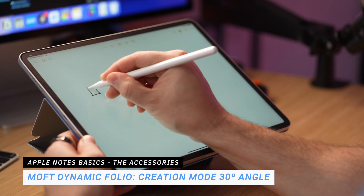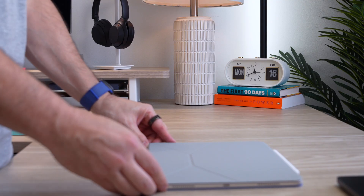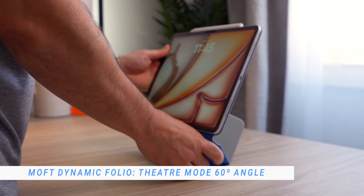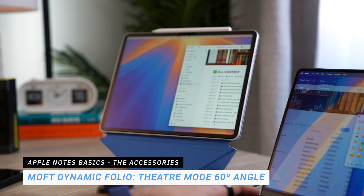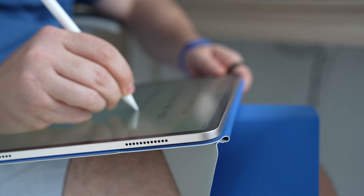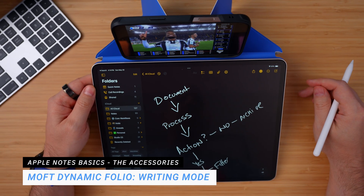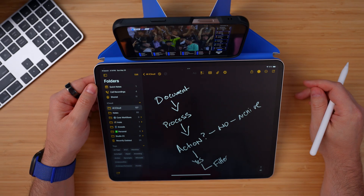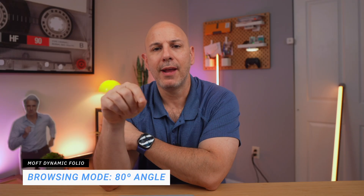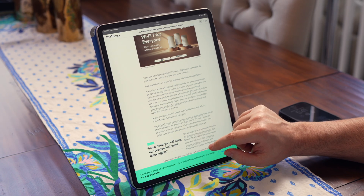There's Creation Mode, which angles the iPad to 30 degrees — where I spend most of my time taking notes. When I switch gears to watch a video, control music, or join a call, Theater Mode at 60 degrees is perfect. Writing Mode gives me a low angle that's comfortable without needing a desk, and you can even pop your phone next to it for a cool dual-screen setup. Finally, Browsing Mode holds the iPad upright at 80 degrees, ideal for reading vertically and staying hands-free.